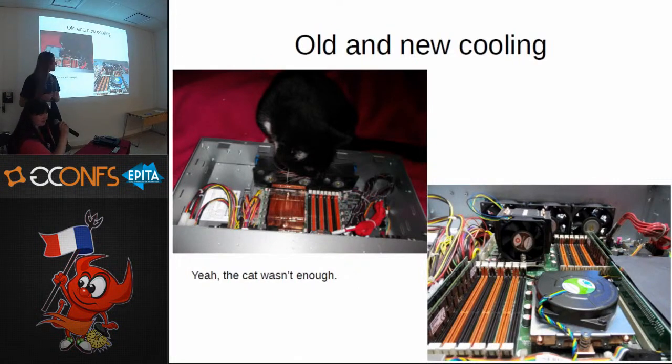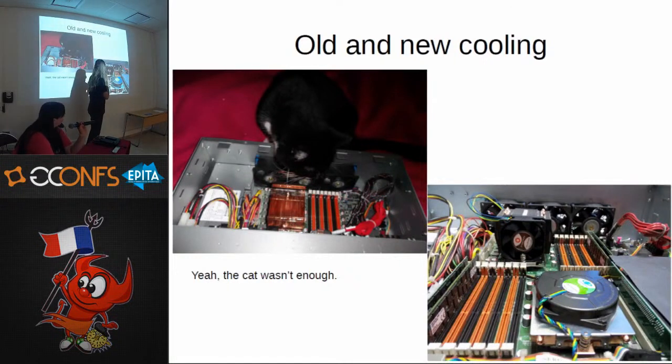This is our cooling setup. At first we tried a cat because cats like to go where it's warm, but the cat wasn't enough. The radiators, even copper ones, weren't enough either. So we tried active cooling from Dynatron — the A8 and A13 models. The A8 is for 1U and the A13 is for 3U because there's an HDD backplane just above the CPU.